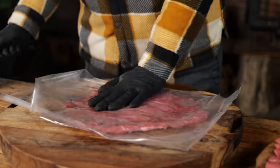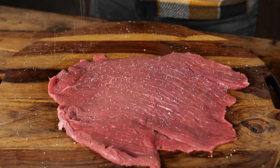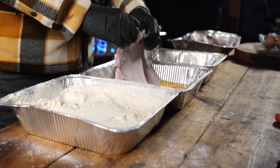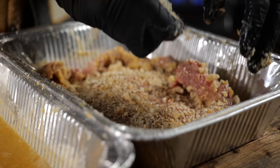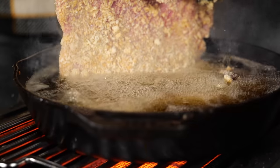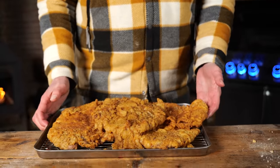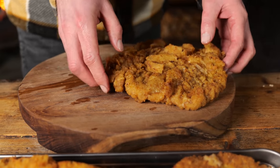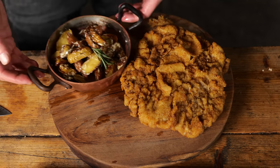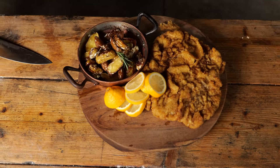We've got the sliced veal, flattened with a cast iron pan, seasoned with salt and black pepper, dusted with flour, dipped in a slightly beaten egg, and coated with freshly grated Kaiser bread breadcrumbs. Fried up in a pool of beautiful golden butter — and the end result looks like the sun on steroids. This is what perfection looks like, with a warm potato salad and a slice of lemon on the side. What a beauty.